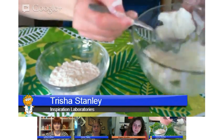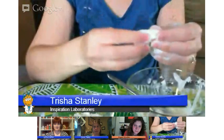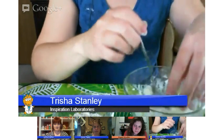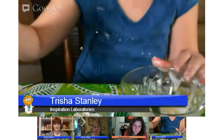So with the cornstarch and water, you can see what I'm doing here. As long as you are touching it, it acts like a solid. And then when you let it go, it acts like a liquid. It's dried up just a little bit — just a touch more water and it'll work a little bit better.